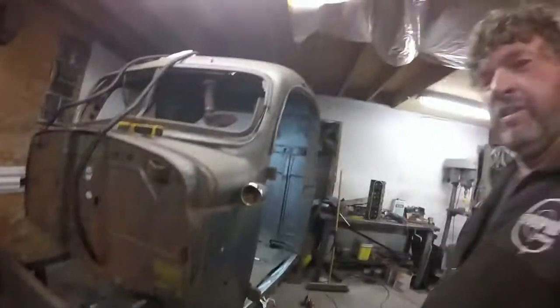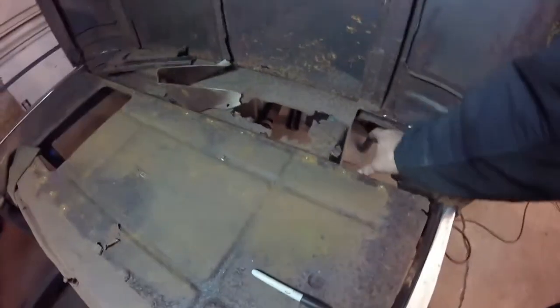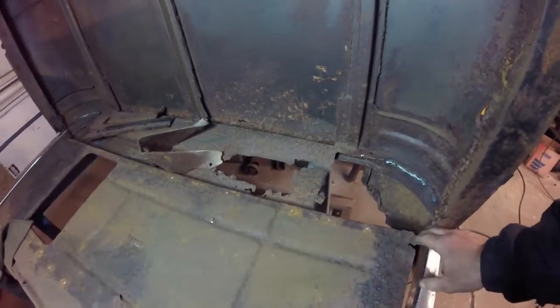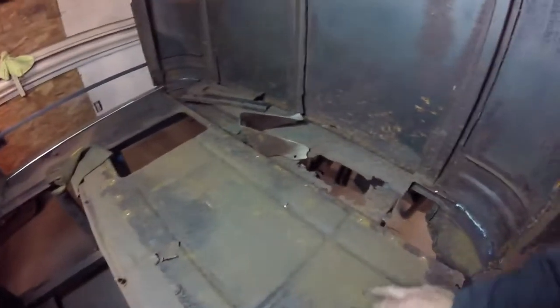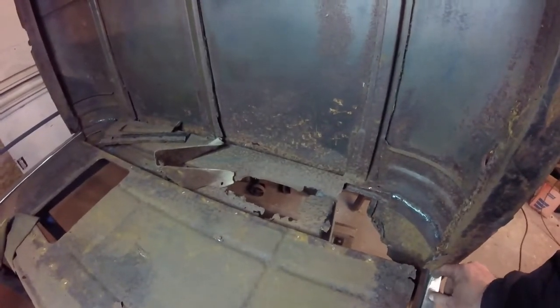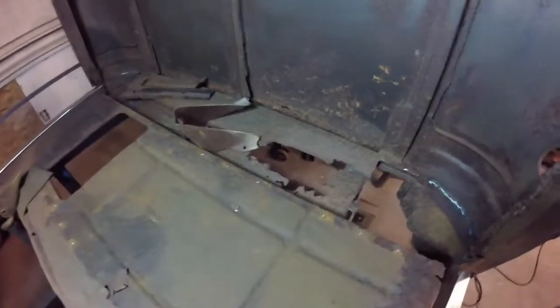We're moving along with the old ratty truck. As you can see we have the second racker put in here and the other one is in over there. What we're going to do next is run a piece of square steel across both sides and weld it down — that'll give a lot of rigidity to the cab. We know the original mounts were somewhere around here.